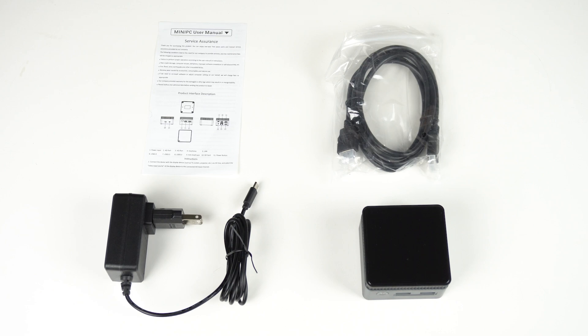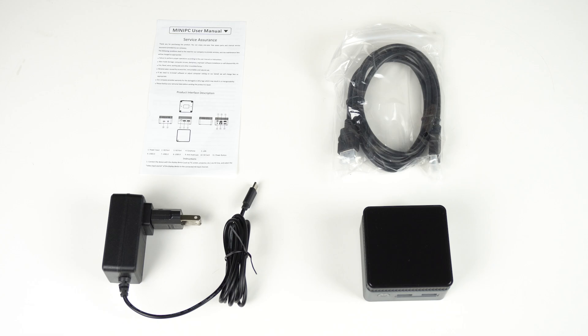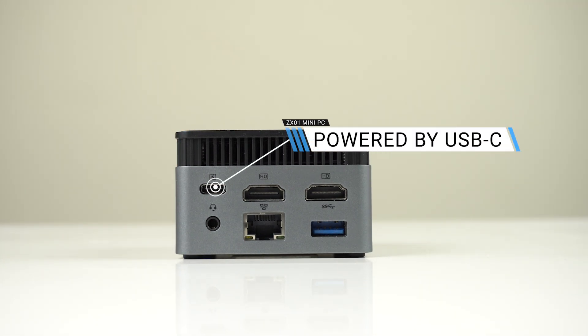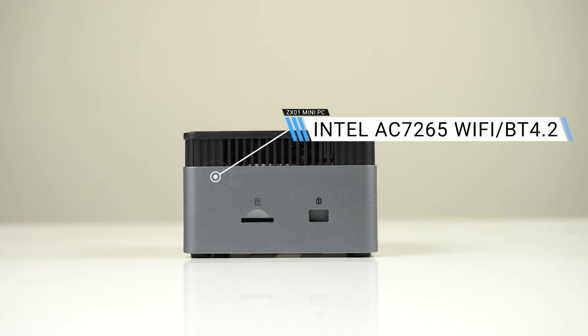In the box is the ZX-01 mini PC, the USB-C power supply, and an HDMI cable. The cube has dual USB-3 on the front, one USB-3 on the back, gigabit ethernet, a 3.5mm audio jack, and a USB-C port which is for powering it only. WiFi and Bluetooth are also included. A cool bonus extra is the micro SD card reader on the side.